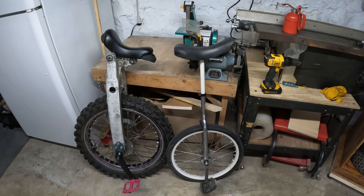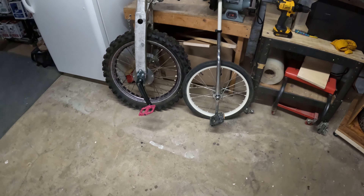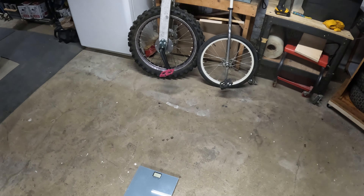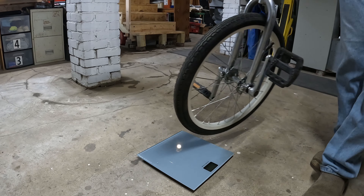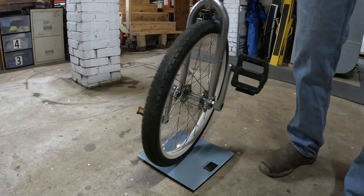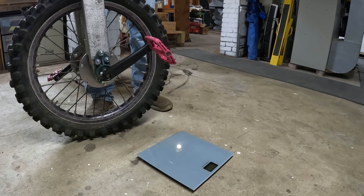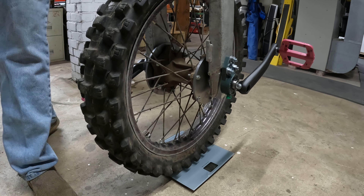Here it is — the finished swing arm unicycle next to a regular unicycle. I brought this scale down because I want to see how much this thing weighs — it is not light at all. Regular unicycle: 12 pounds. Big unicycle: 47 pounds.